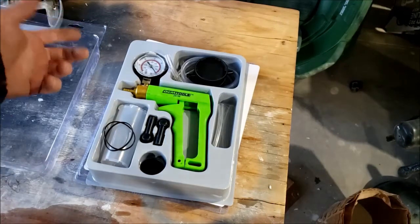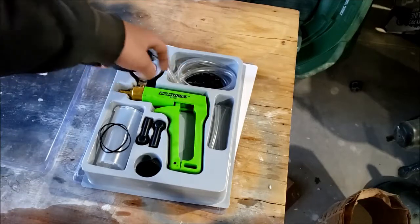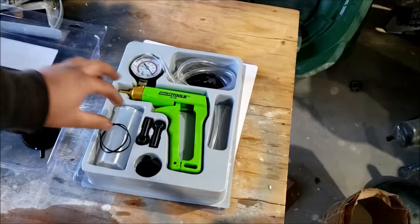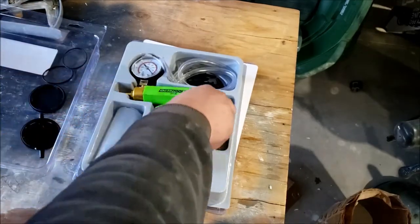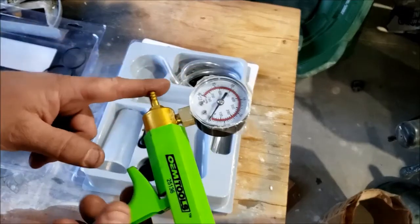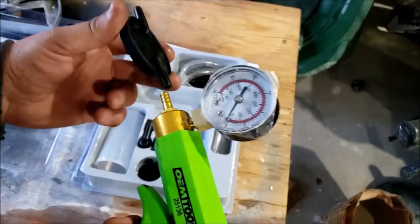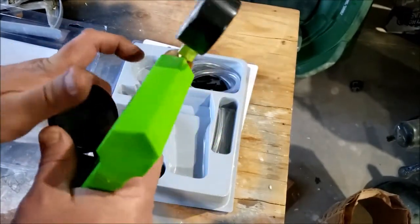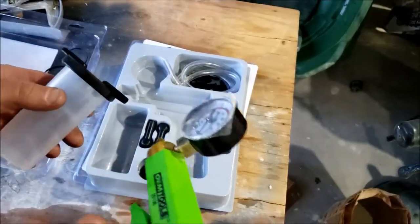It comes with a bunch of tubing — probably too much, which is good — and a bunch of fittings that probably aren't going to fit your application. There are some lids, some O-rings, and the top piece. The theory is you connect the hose onto the barb over to the lid here, which then connects to your catch basin. Another line runs over to your brake bleeder valve.